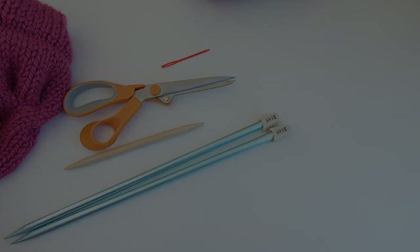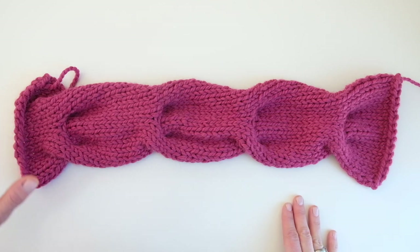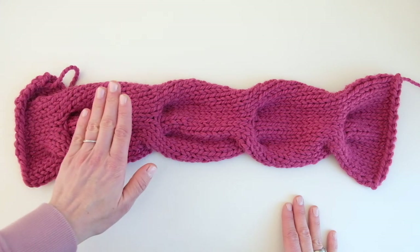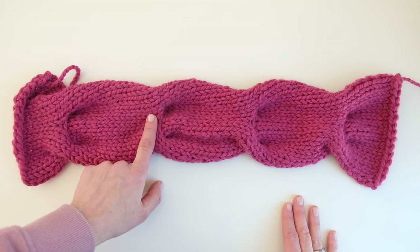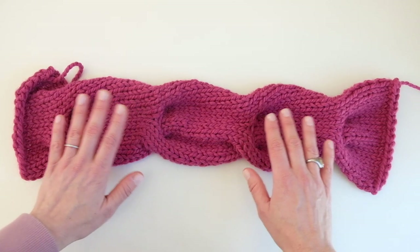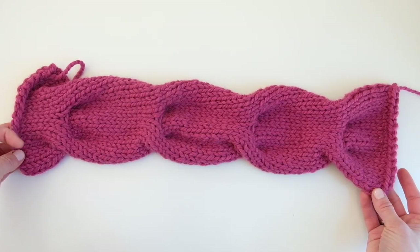All right, let's get started. I just wanted to quickly show you what the cowl looks like flat before it is seamed together. We cast on using the long tail cast on method, complete stockinette stitch for a little bit, then do a cable row followed by 17 rows of stockinette stitch, and then another cable row. There are 17 rows of stockinette stitch between each cable row with a total of four cable rows, and then you'll seam everything together at the end.